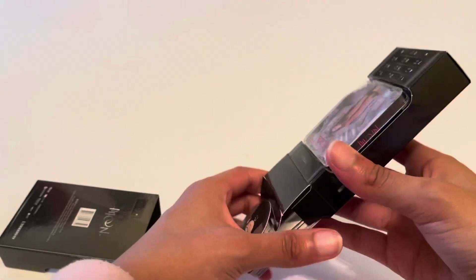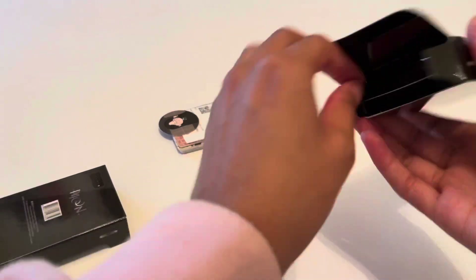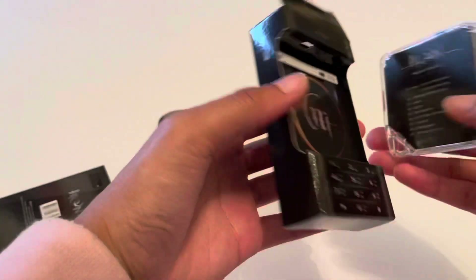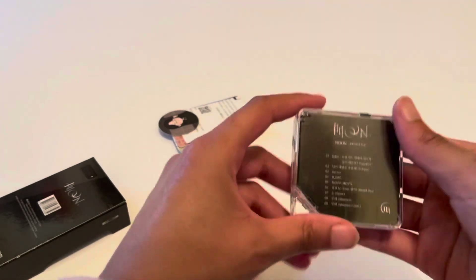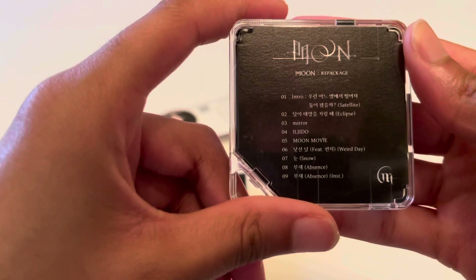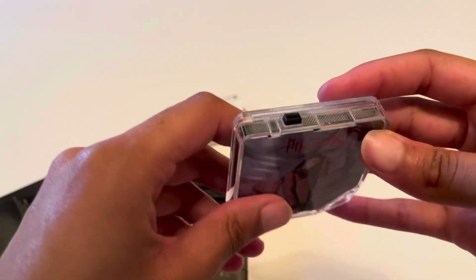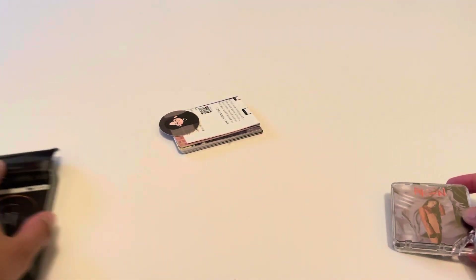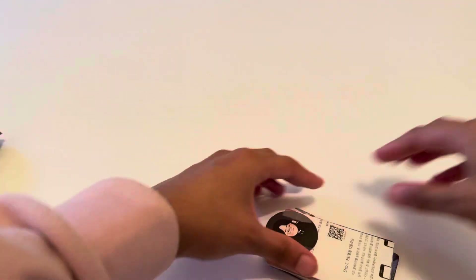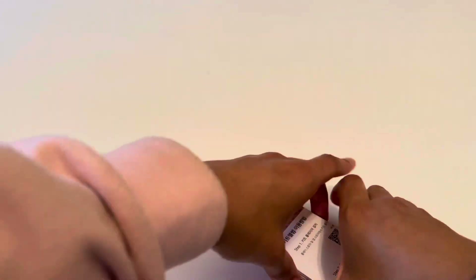How do I get this out? Oh, I just pull it like that. Okay — the track list! This is so cool. I'll look at the directions later, let's look at these cards. And snow...